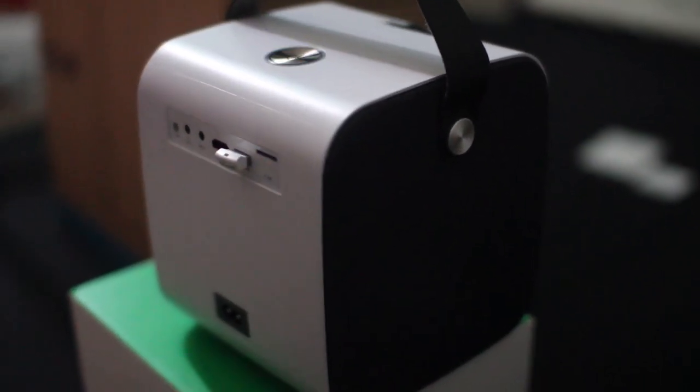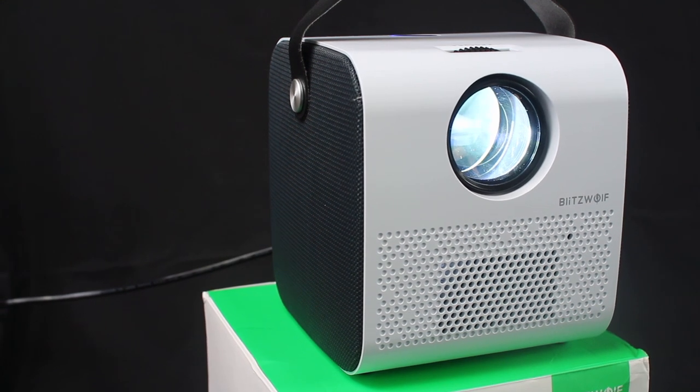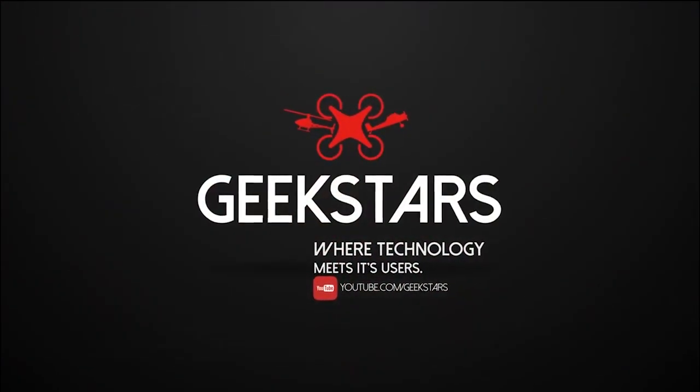The item doesn't have a built-in battery, so it doesn't work unconnected to power. Overall, this is a very powerful projector which is very bright and works very well in a compact form. The downside is it doesn't have a battery. Please subscribe, like, and share. Thank you.